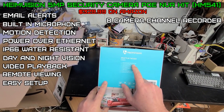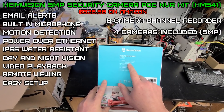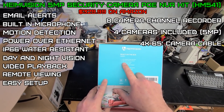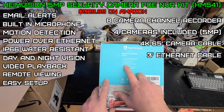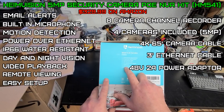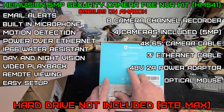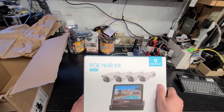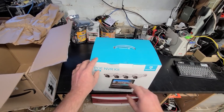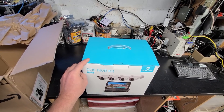It's an 8-channel NVR — I thought they were sending a four — but they're sending four cameras. Also included: four 65-foot Ethernet cables, a three-foot Ethernet cable, a 48-volt 2-amp power adapter, a mouse, four screws for the hard drive — note this does not come with a hard drive — four screws for the camera kit, and its own little monitor.